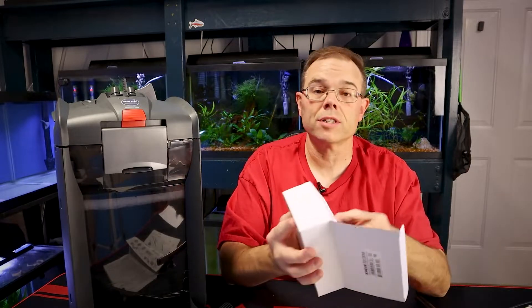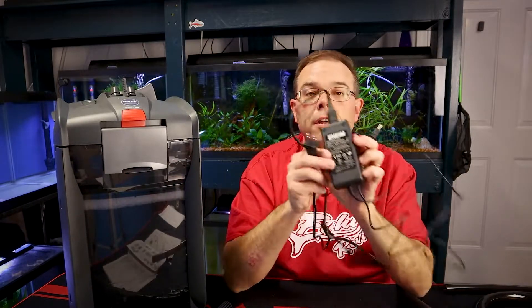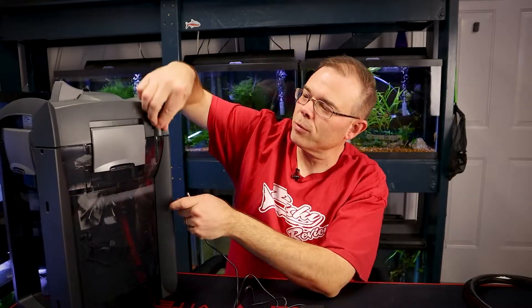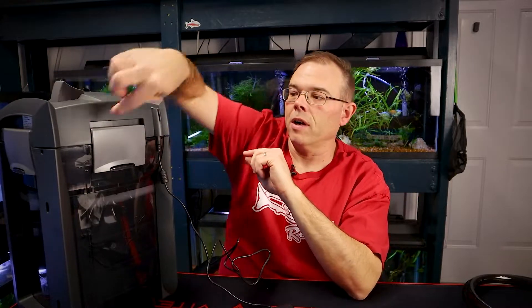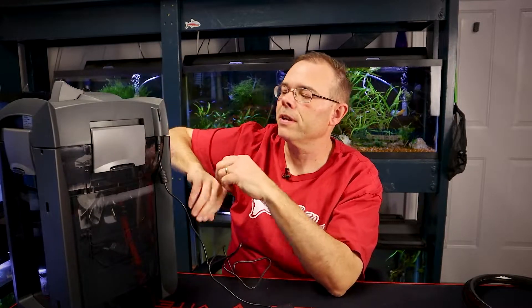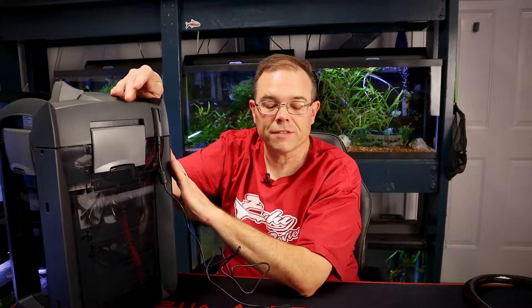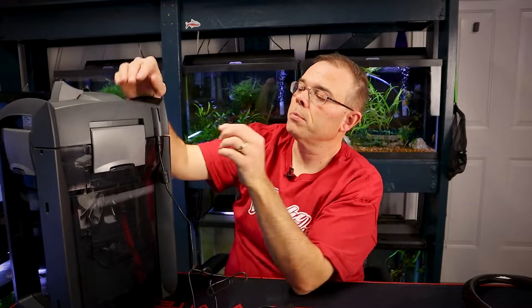We have the power supply — it has an external cube-type power supply. The cord plugs into it, and the power supply does say Eheim on it. It's a little hard to figure out where it plugs in on the filter, but it's on the back — a little weird-shaped port just up under here. Keep in mind that with this filter, unlike some canister filters where the power cord can't be yanked out easily, you can pull this one out — so your filter could stop running.